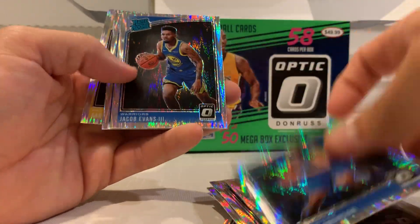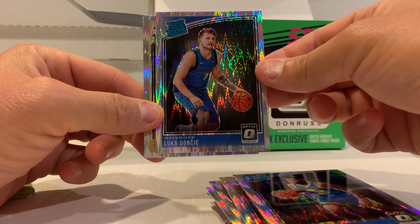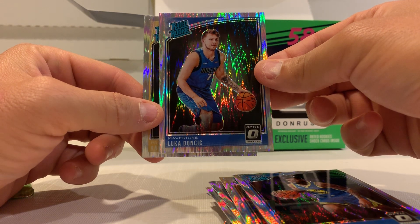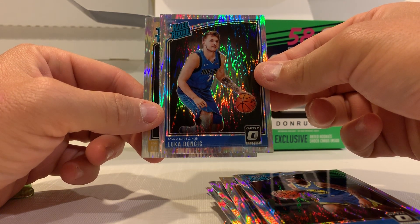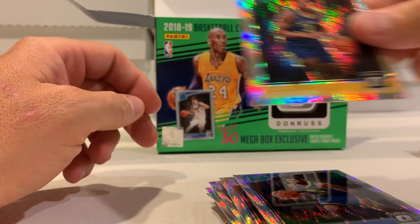Doesn't look like we're getting the Luka — oh, and there we go! Second-to-last card — Luka Doncic! Probably about a $30 card. I was looking up some of the values before I opened this box, and I was looking at some of the sales — this card sells for $25 to $30. So not bad.